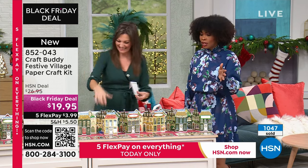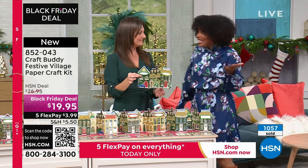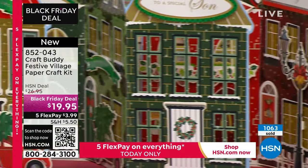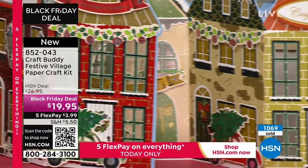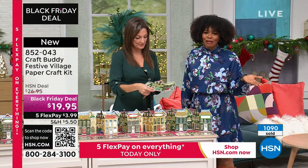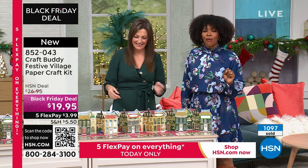I know some of you were thinking about advent calendars and all the different things you could do. This is why we want you to get them while we have them in stock — they are a Black Friday deal. You can get them on FlexPay for literally $3.99 per payment. The item number is 852-043. You're going to have so much fun.